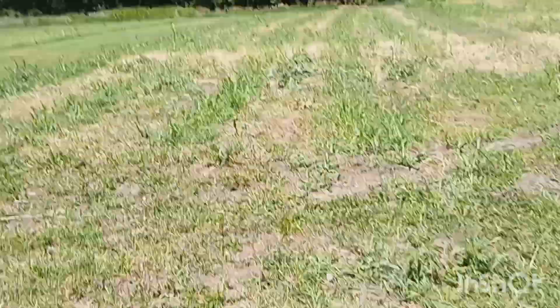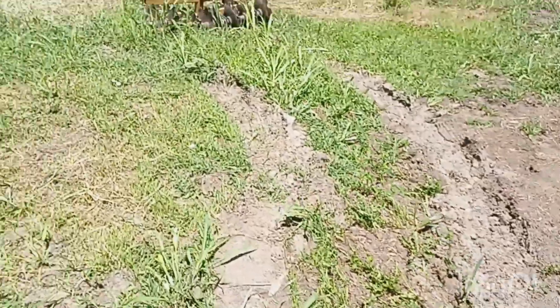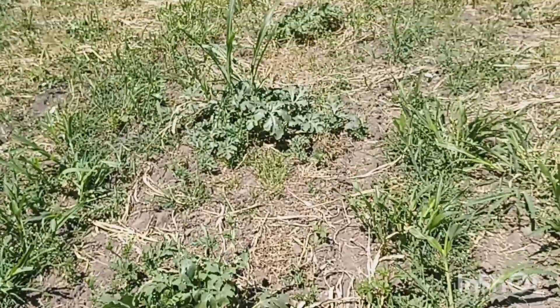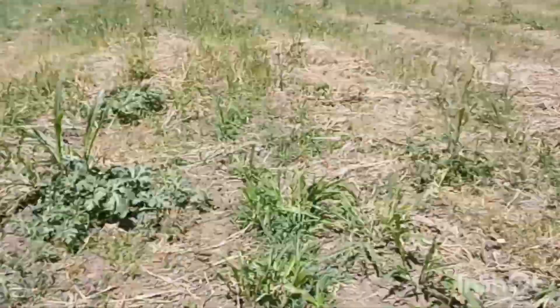Here's a watermelon — we've been working in here. My husband's taking the discs through each row with the mower and then we're going to come in here and water this. Here's the watermelon here. Some of them look pretty good. We still need to water them really good too.